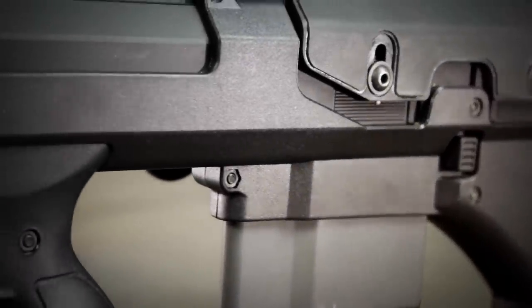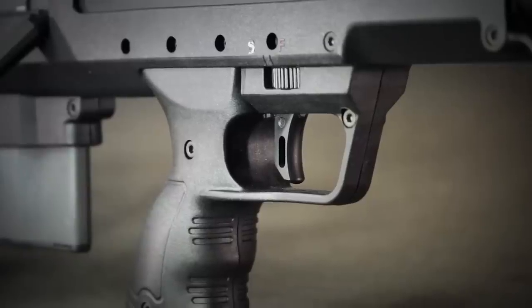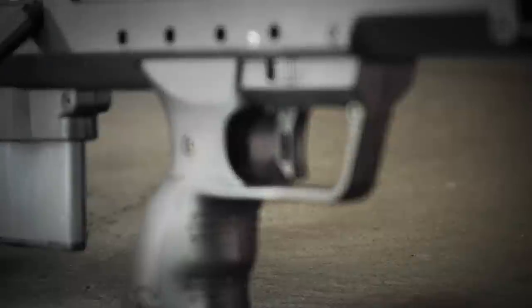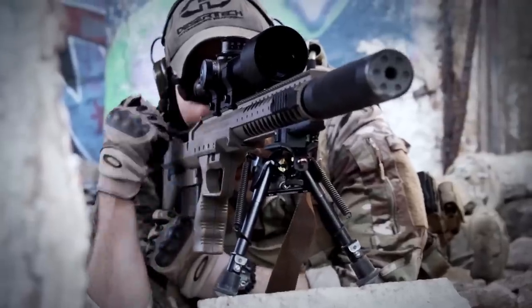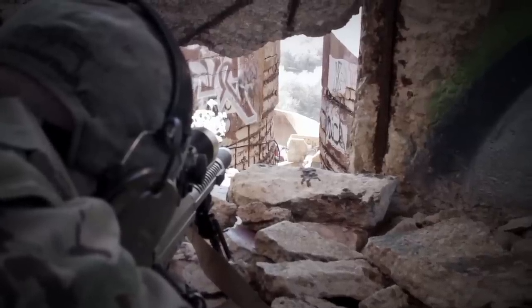The SRS-A1 incorporates an ambidextrous magazine release and safety. The low-profile safety directly above the trigger finger prevents snagging and features a textured surface that adds tactile support for shooting in low-light conditions.